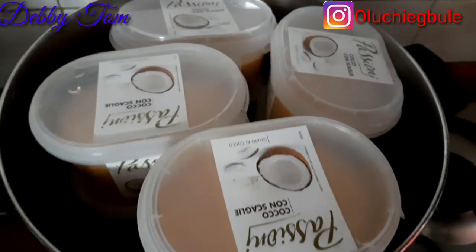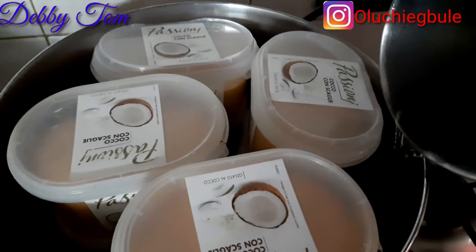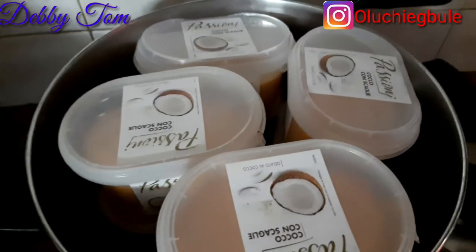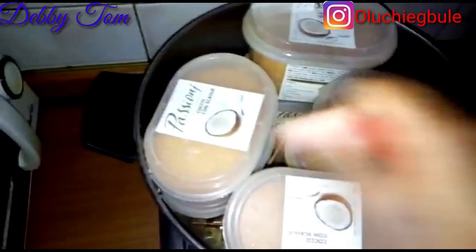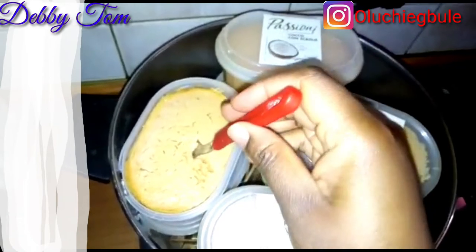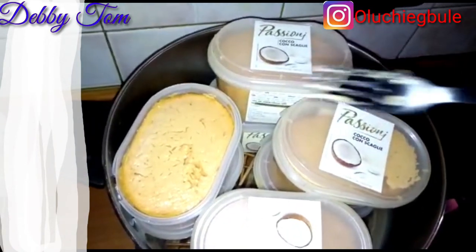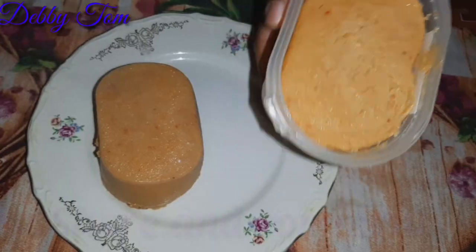The water I poured earlier had dried up so I came and added more water. As you're adding it, make sure you add it at the edge — you don't just pour it anyhow, you pour it gently at the edge. I came back after 45 minutes, checked my moin moin, and it had cooked.